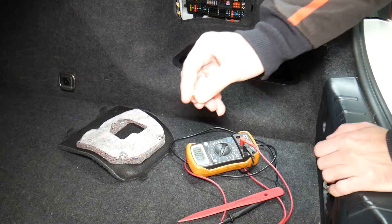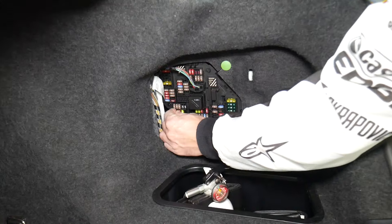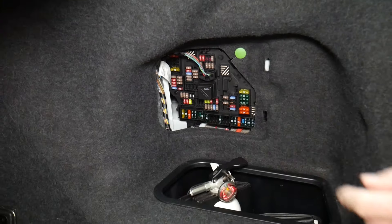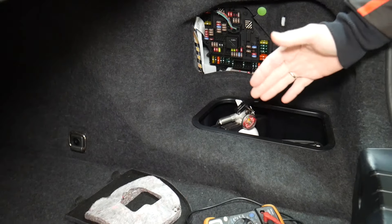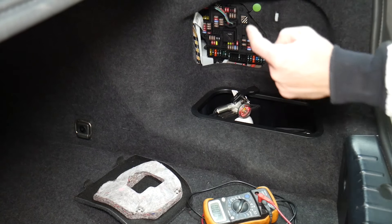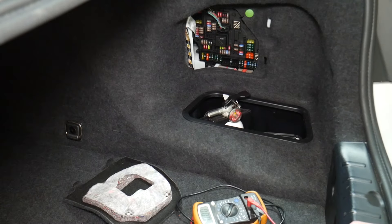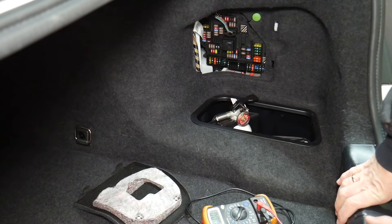It has even happened to us, and we work on cars all the time. Always test your relays too — they're a little bit harder to test. If you want to see how to test fuses and relays, we'll put a link in the description below. We've seen so many customers think they have a good fuse, put it back in, and waste money on parts and diagnostics they don't actually need.